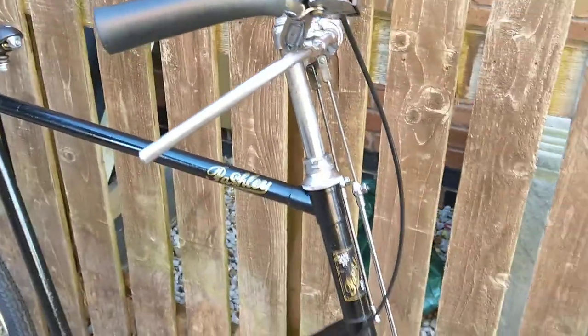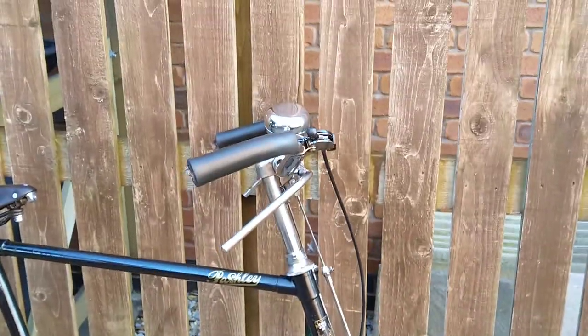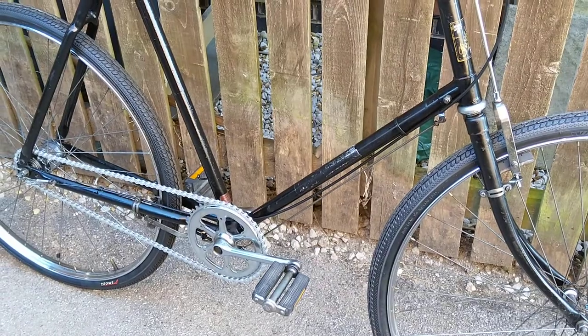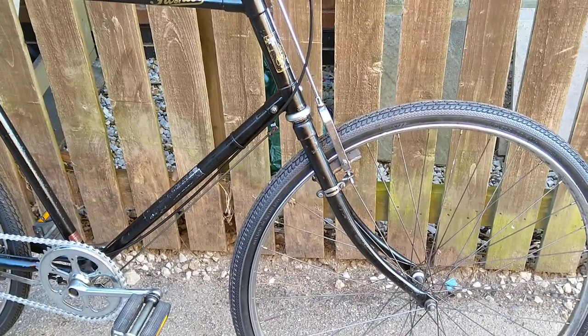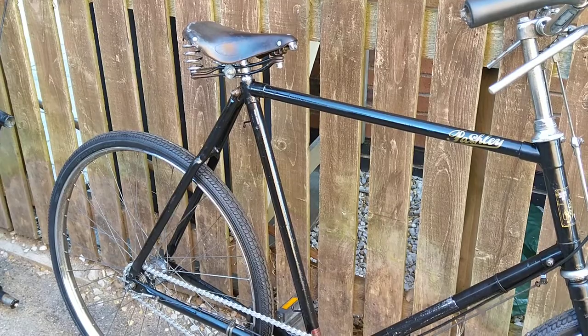So I'm going to replace the brakes and the bars, because the bars have the levers attached. I might as well stick an alloy crank on while I'm at it, and alloy rims with hub brakes. Hopefully that should make it into a rather nice bike.